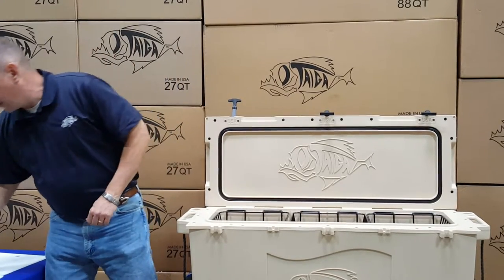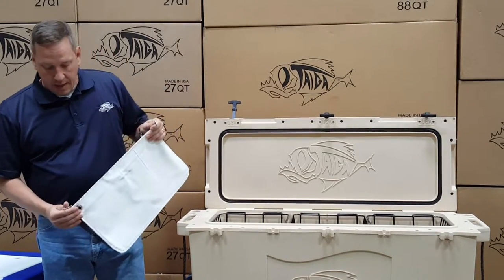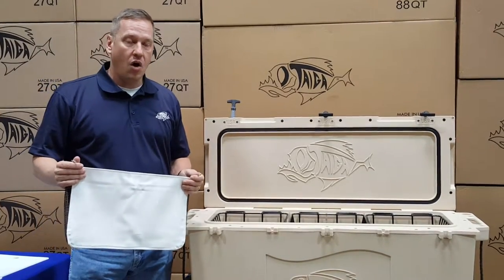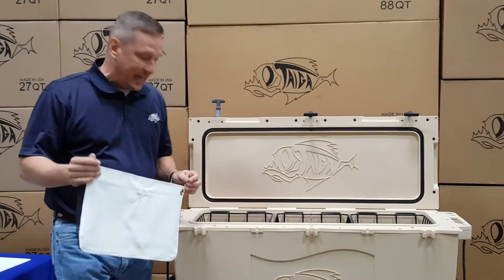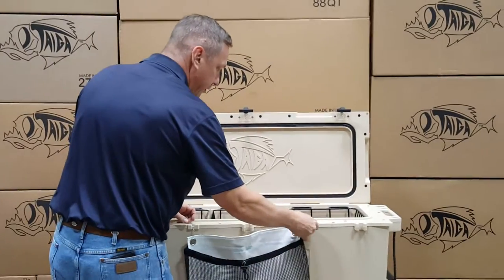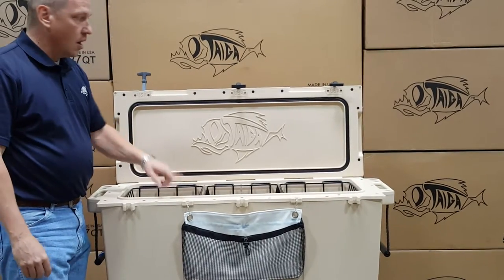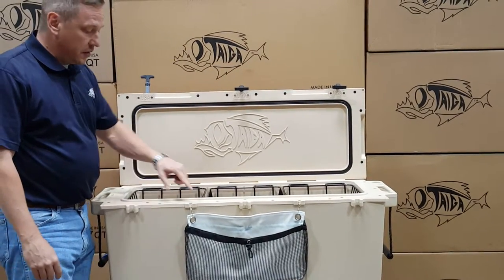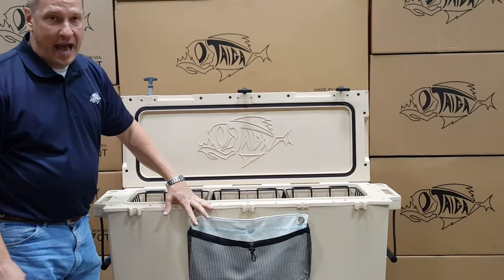The third accessory that we offer is the mesh bag. The mesh bag fits on the 27 quart, 55, and the 88 quart coolers. It is easily installed by dropping the pins in the slots that are on the front of the cooler. When you close the lid, the lid will keep the pins in place to prevent the mesh bag from coming out.